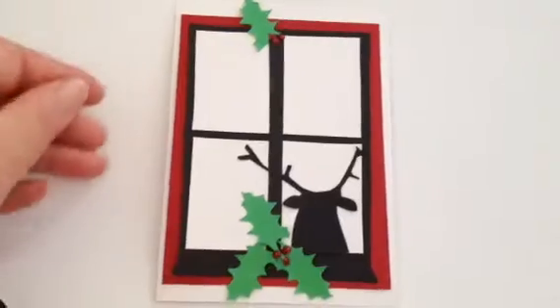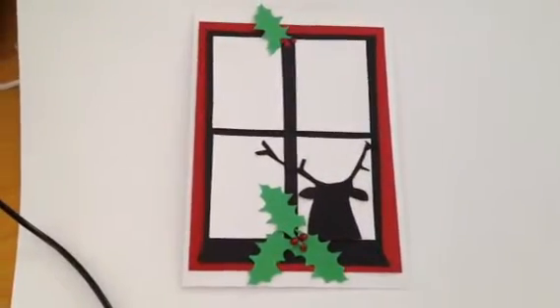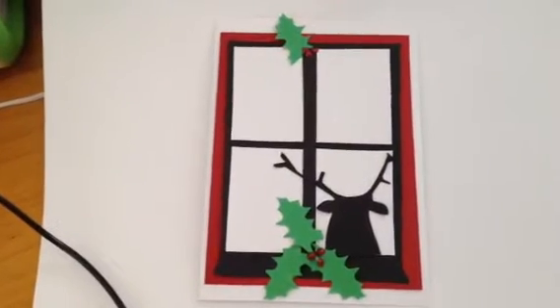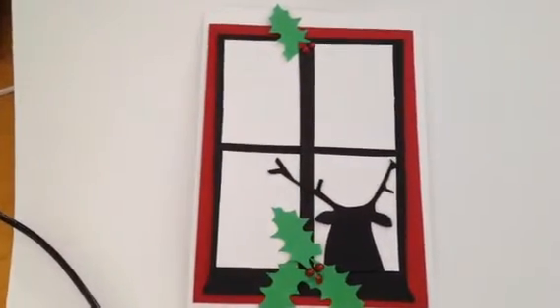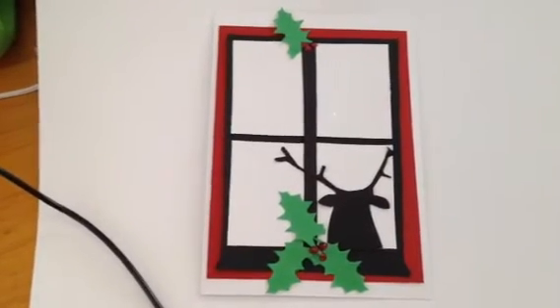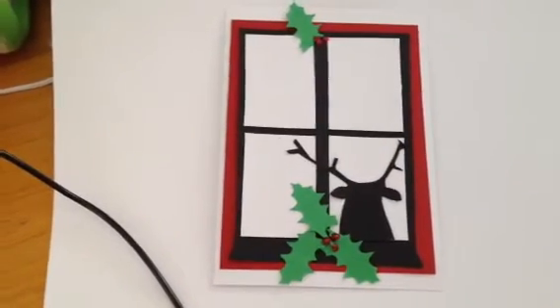This is a card I made. She was my inspiration. I used stickles as the snowflakes, as you can see. Everything is cut by hand, so I don't have a die cut like she used. But I cut everything by hand and it still came out so cute.